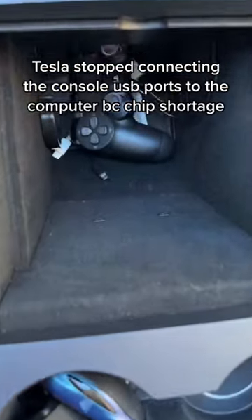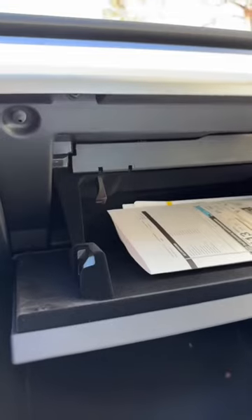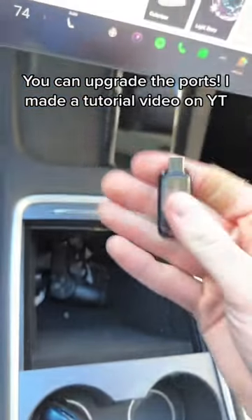But then last year, Tesla stopped connecting these USB ports to the computer inside the car. And now they don't tell you how to add custom horns. But you can actually still add them using the Glovebox USB, or you can upgrade the center console ports like I did so you can use a USB-C drive.